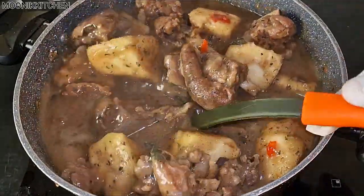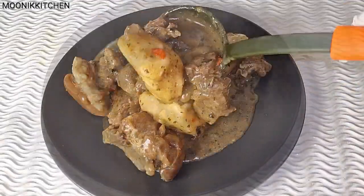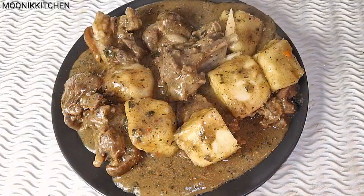I'm going to serve some for myself — oh, it came out so delicious! Thanks for watching.